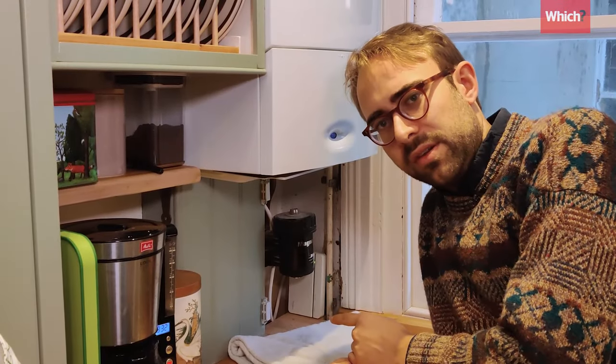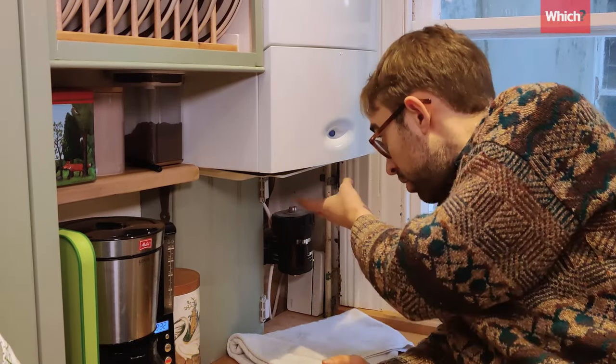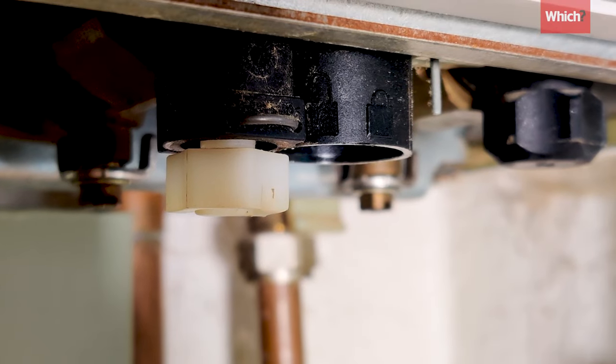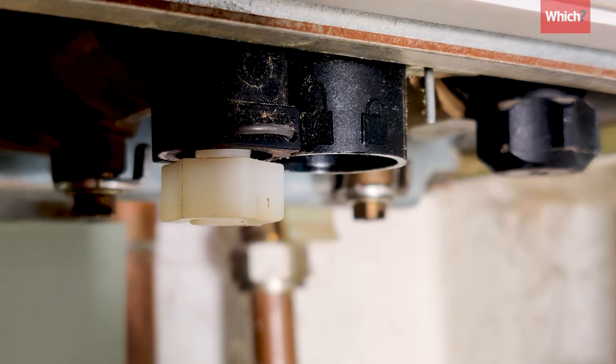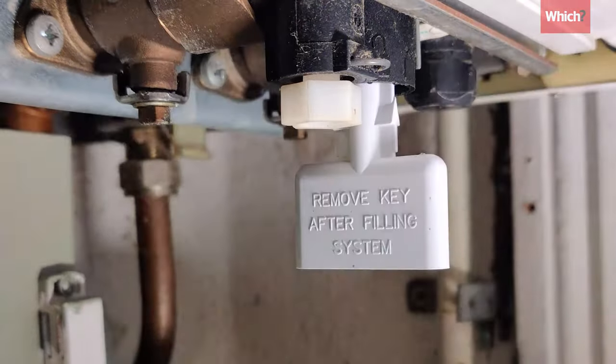If you don't see that silver hose, it could be that you have an internal filling loop. Remove the tray and you should find a detachable key. There should be a manifold clearly visible with two symbols on it — open and closed. Push the key in and twist it firmly to the closed position.